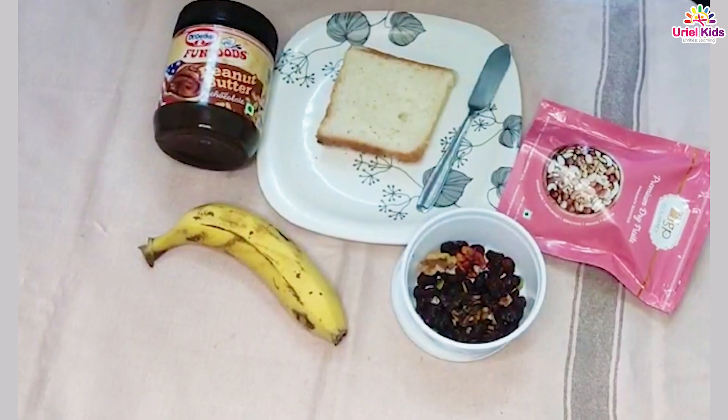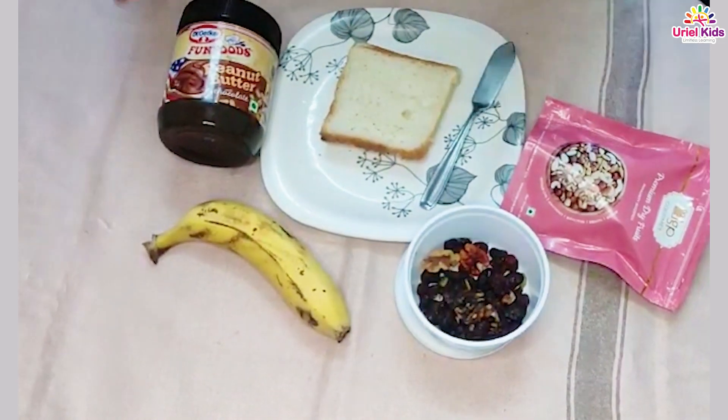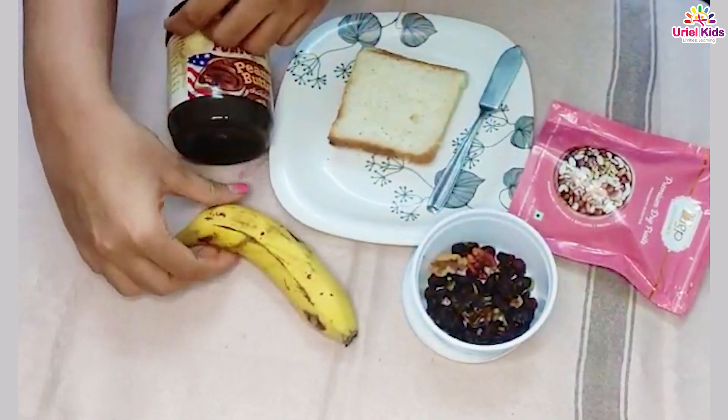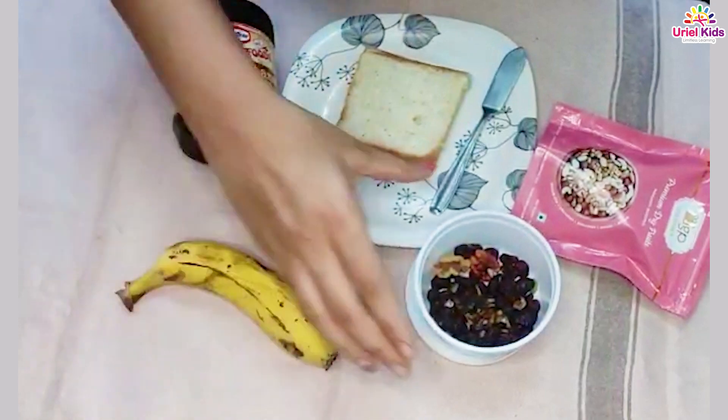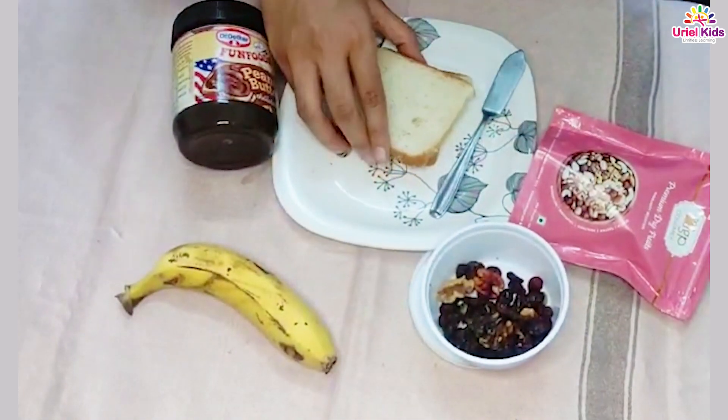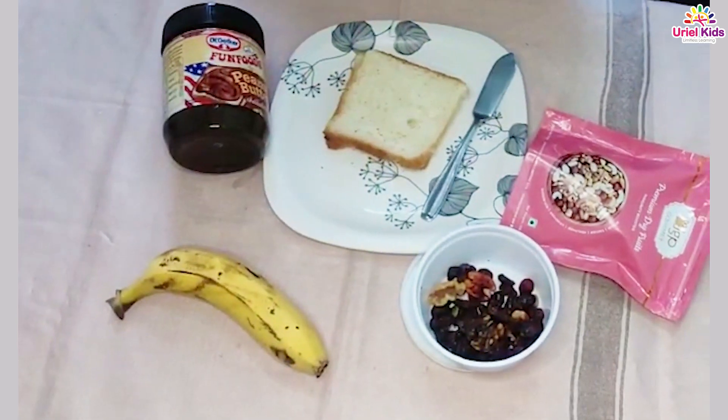Hi! Today we are going to do a cooking activity. For this you need peanut butter spread, a banana, some raisins or dried cranberries, and a slice of bread. Let's begin the activity.